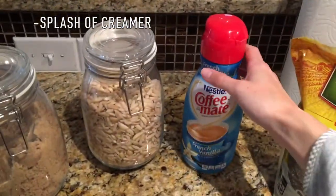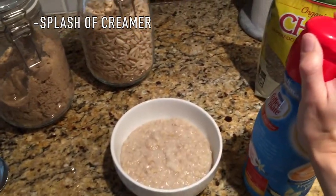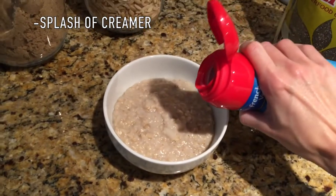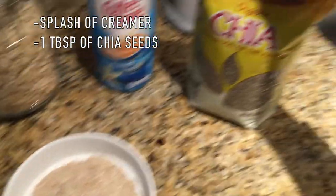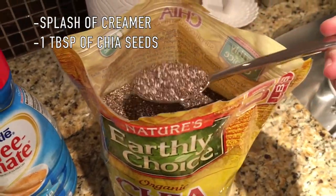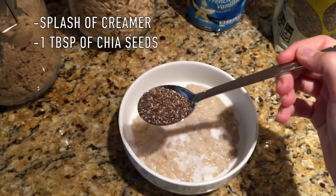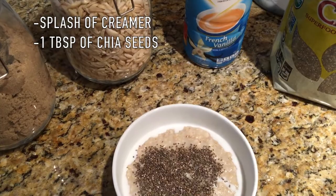First I'm going to add this French vanilla coffee creamer — I got this idea from my mother-in-law. I just add a splash, so it's not a ton. Next I'm going to add my chia seeds. I add quite a lot because chia seeds are great in omega-3s, which you need in general and especially when nursing.